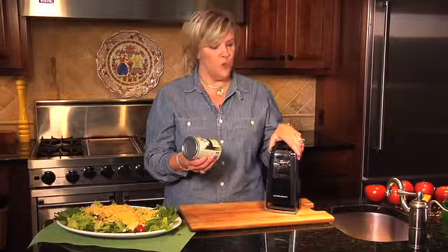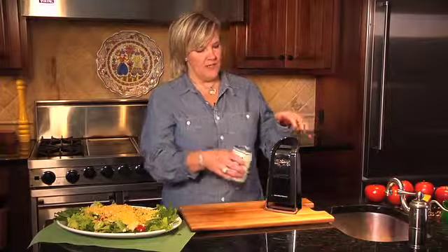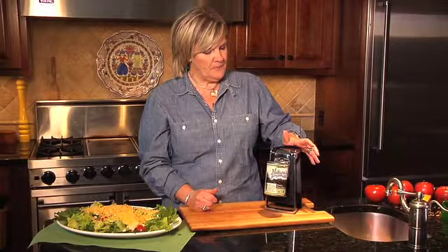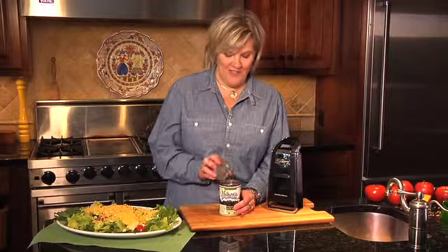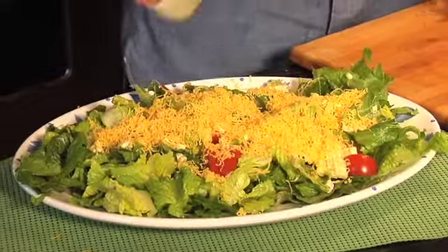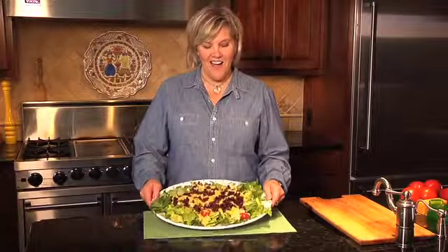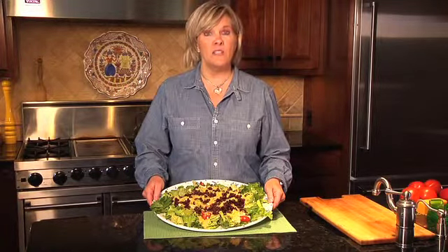Now let's add the black beans to the salad. And believe it or not, we're going to open this can with what is considered mid-tech assistive technology — it's mid-tech because it actually uses electricity. It's something you might not think of as being assistive technology. Even though we all have can openers in our kitchens, it's actually a great example of assistive technology. This is a great job to give to one of your kids — it's nice and simple. I just made this salad with assistive technology.